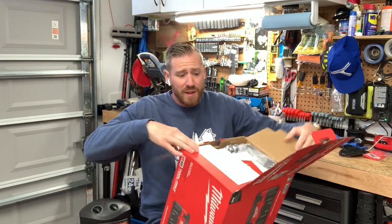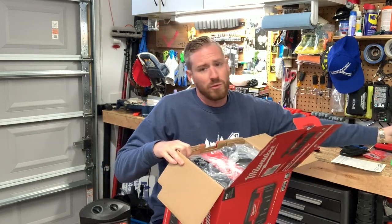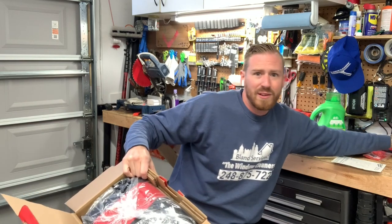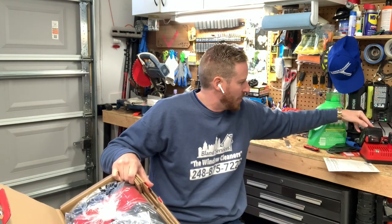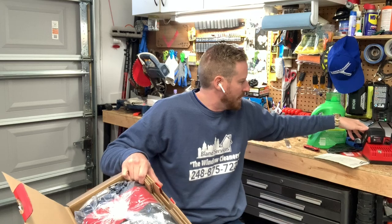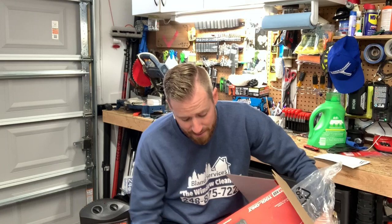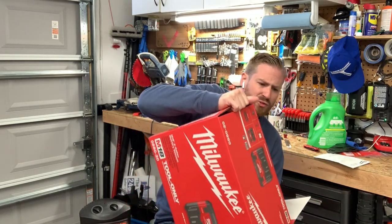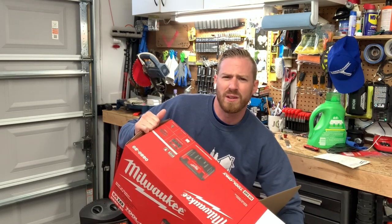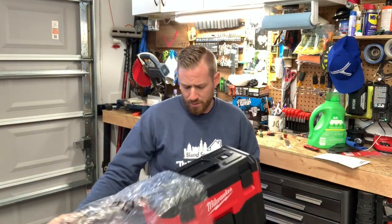I will tell you the batteries cost more than the machine itself, and it doesn't come with any batteries. It's compatible with both M12 and M18. I got the M18 5.0 battery so it'll last a little bit longer. On that battery you'll probably get a good 25 to 30 minutes straight.